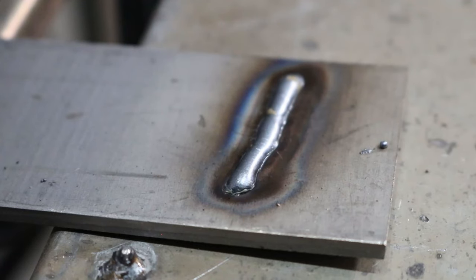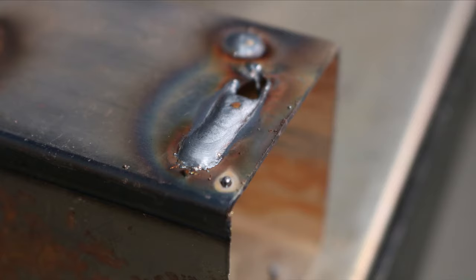Once you've dialed in your voltage for good short circuit transfer, look at the weld bead. If it's heaped up on top, it's probably too cold — turn wire speed up and compensate by raising voltage a little, then dial in again. On the other hand, if it's sinking below or burning through, turn wire speed down and lower voltage a little. Go through that process once or twice and you'll be dialing in really fast.